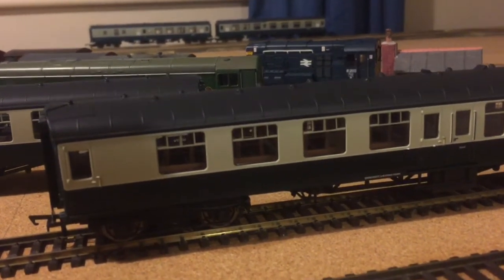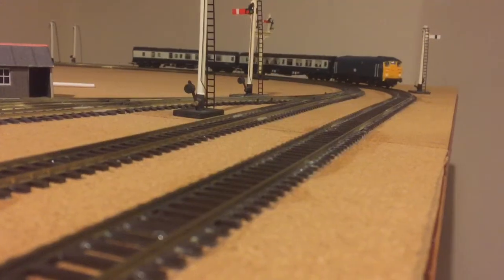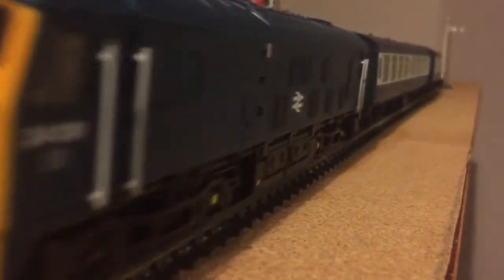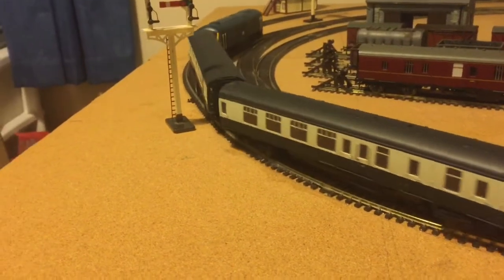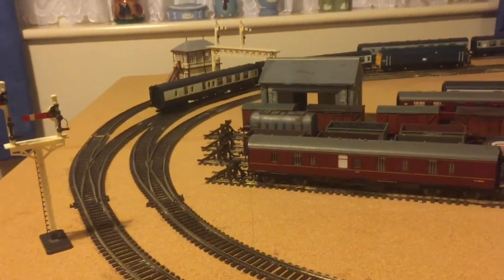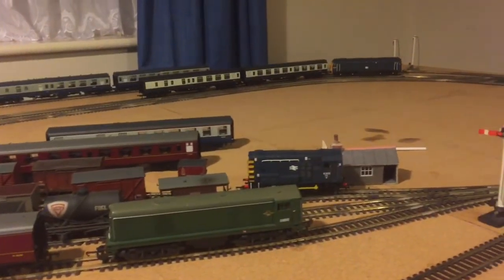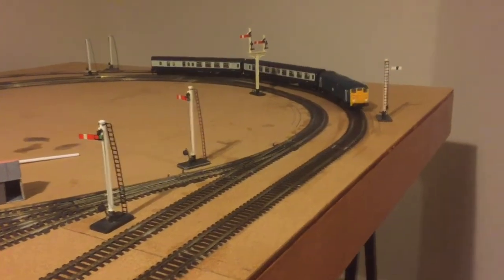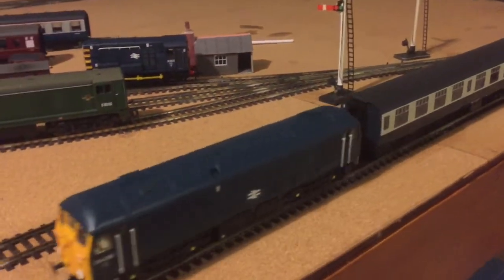To sum these up, I think we should do a bit of a running with the Class 24 — why not? As you can see, the Class 24 suits them very well. No problem around the curves whatsoever. Absolute great quality from Hornby and Bachmann on the Class 24 obviously. Well done.